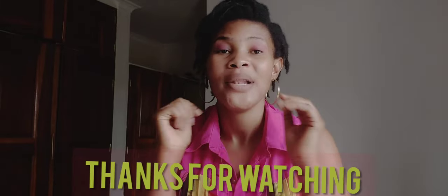So that would be it for this video. If you find it helpful, leave me a sweet comment, and if you have any questions, feel free to leave them in the comments section and I'll respond. I love you guys so much — I'll see you in my next video. Don't forget to like the video, bye!